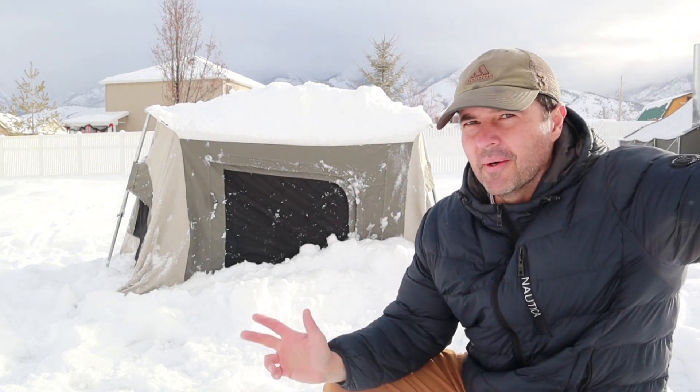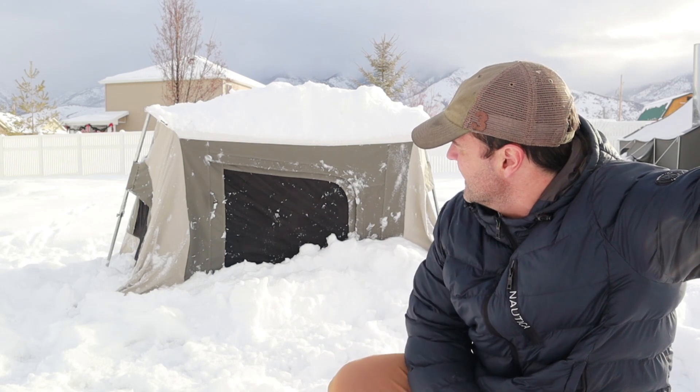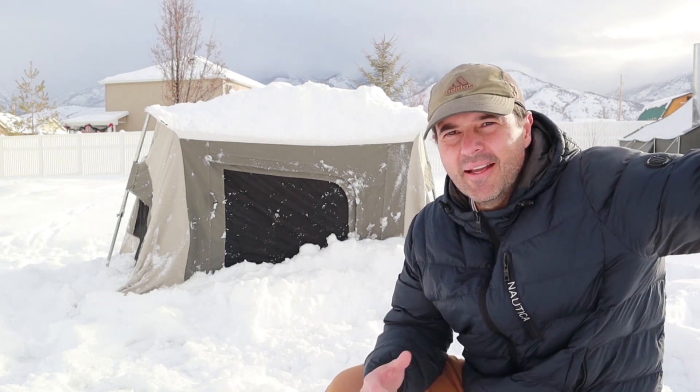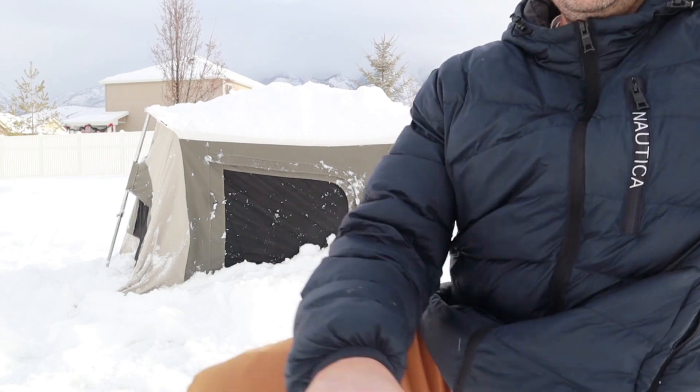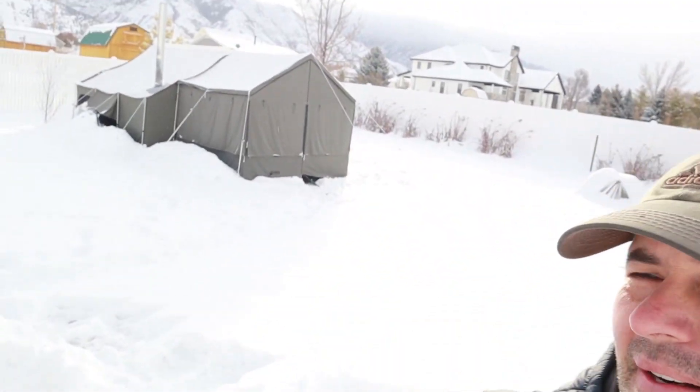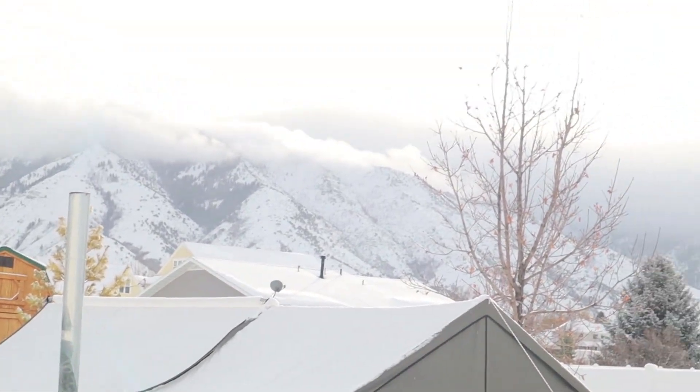That's got to be 100 pounds of snow at least. You can tell it's pushing on the tent, but nothing is damaged, nothing's broken. That's an extreme example — I don't recommend trying that on your own tent. Now, we have this lodge tent over here, and if you look closely you can even see there's a fire out of the flue — you can see there's some smoke.